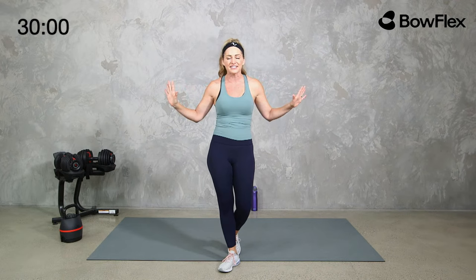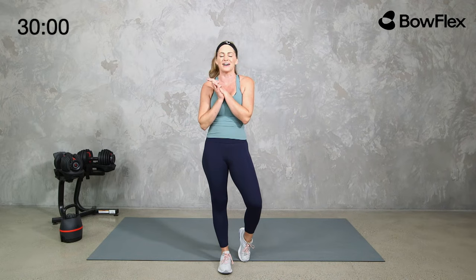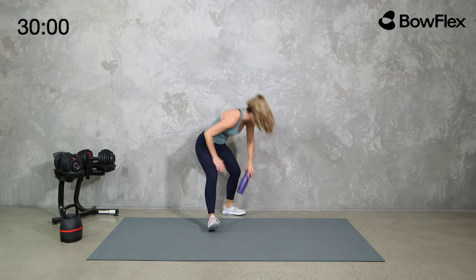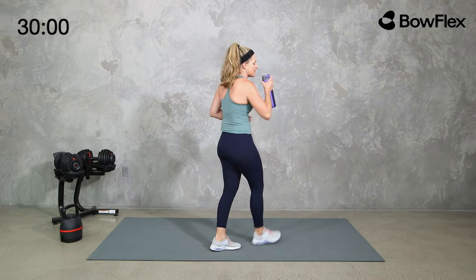Today we're getting a full body workout with our dumbbells and kettlebells. Everything will have two rounds — one with the dumbbells, one with the kettlebell. If you only have dumbbells, just do two sets with that. If you only have a kettlebell, just use that. If you want to alternate, you can alternate with me. Go ahead and grab a sip of water — we are going to jump right in. You can go a little lighter, but see how you feel. We're going to keep it short with only 30 minutes.